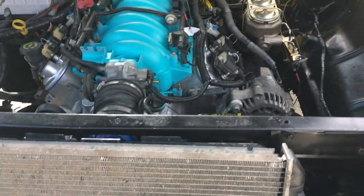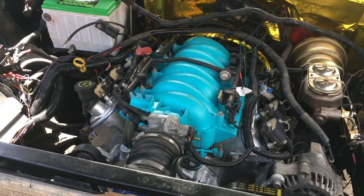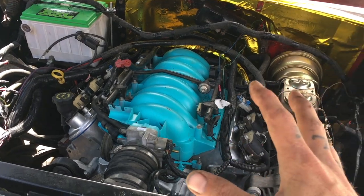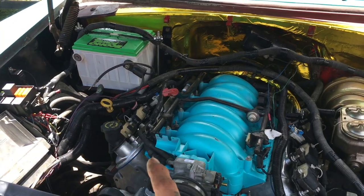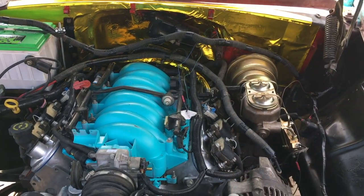I've still got to mount the radiator, plumb it, and connect the trans lines to the radiator itself. A couple of nuts and bolts to tighten up — should be pretty easy. I should have this thing buttoned up within the next few days.